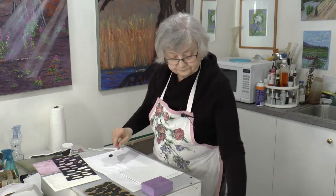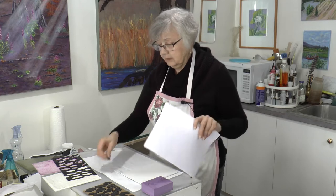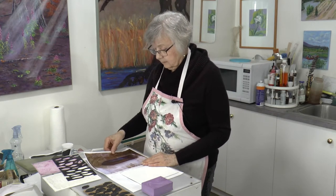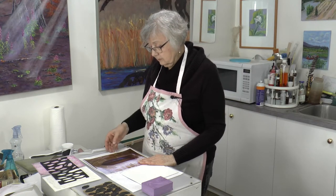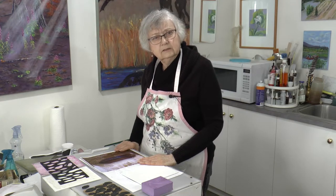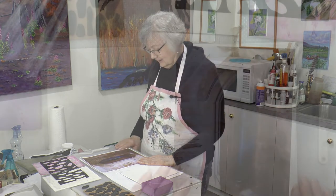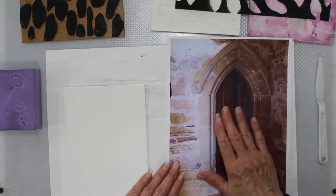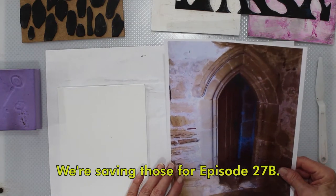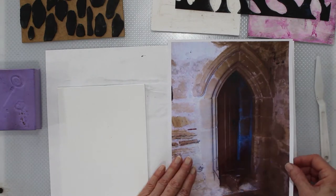And we have an image for you. Josh has to explain where this is because we like to use images we're familiar with. I have seen castles in Germany but not in the UK, so this is Josh's photograph. It's the gatehouse of Battle Abbey, which is in East Sussex — right where the Battle of Hastings was. So this is a lovely doorway. We've been working with doors and we're going to be doing doorknobs later on in this episode. We're working mostly with stones, which is why we did these little texture plates and the stencil.